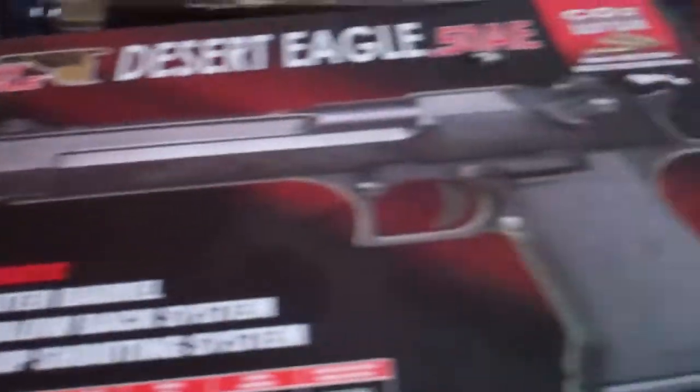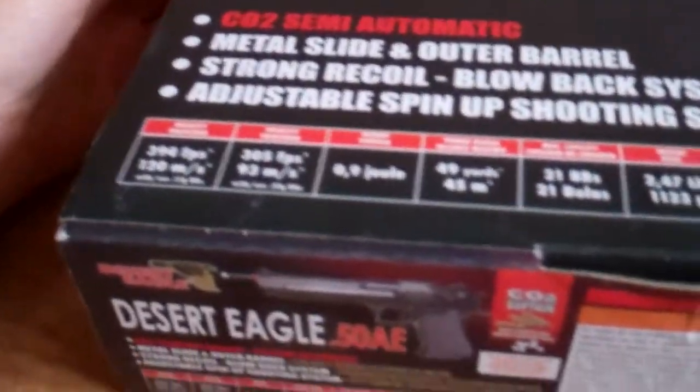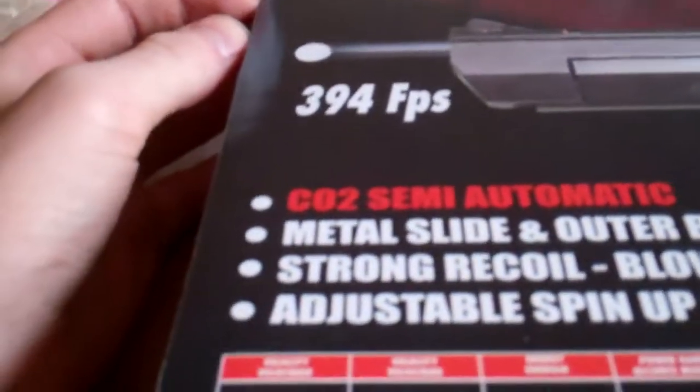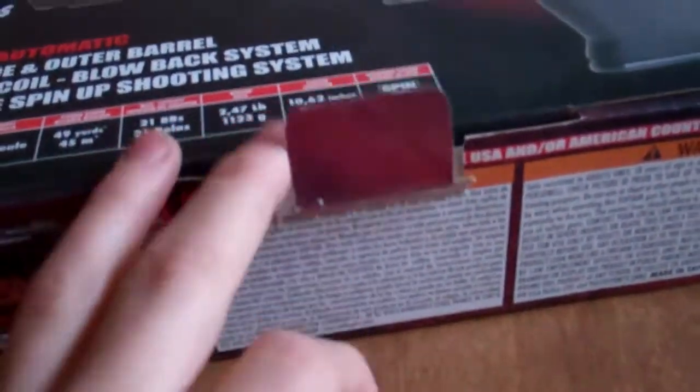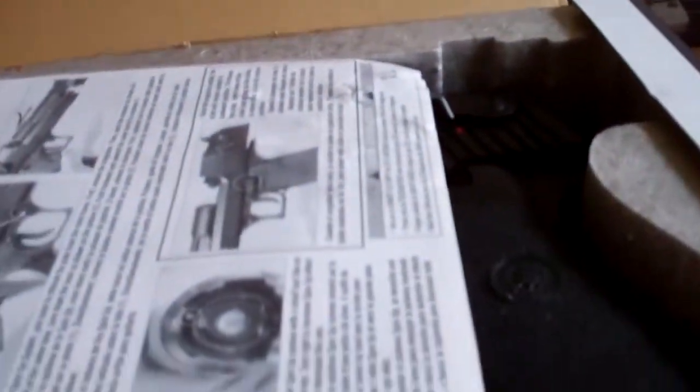So without further ado — you probably already saw the box as I pulled it out — one Cybergun licensed Desert Eagle CO2 gas blowback airsoft pistol. The box is really nice looking. It says 394 feet per second, though I really doubt that, because it says 305 down here with .20 gram BBs. They're probably chronoing with .12 gram, but I heard this thing actually shoots about 350 FPS with a fresh cartridge, so we'll see. I can't test it right now because I'm in my apartment — I'll have to go over to my friend Tim's to test it.